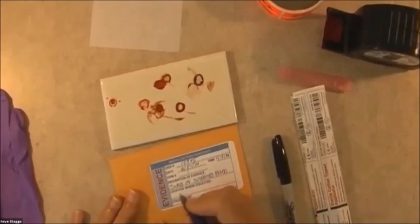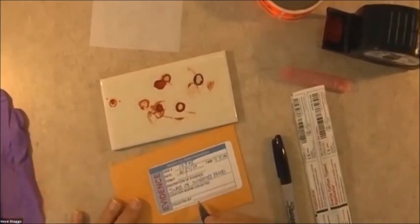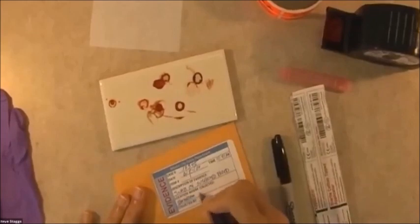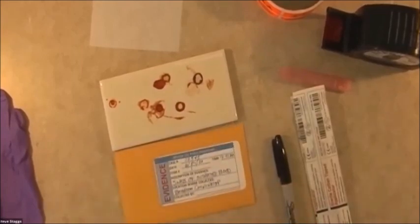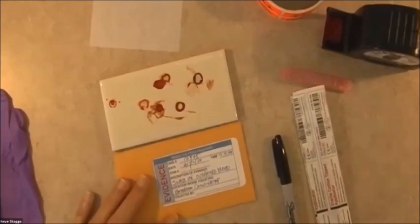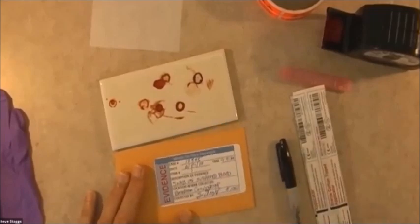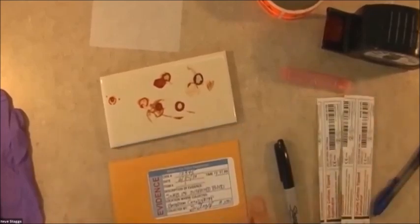Then the location — we've already got on our property report whatever the address is. For the location, we're going to put whatever this surface is, so we're going to put bathroom countertop. There'll be more detail in your notes, in your report, and there'll be photographs showing where it is on the countertop. Then collected by — that's me. So I have gone ahead and filled this out and I am now all ready to do my collection.